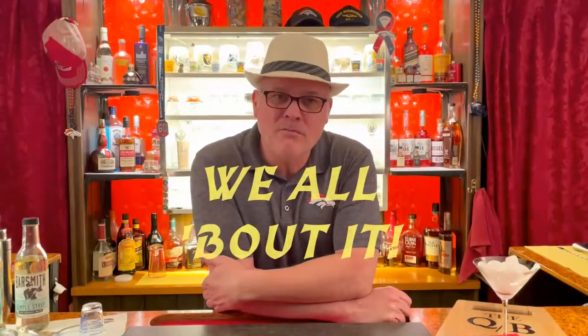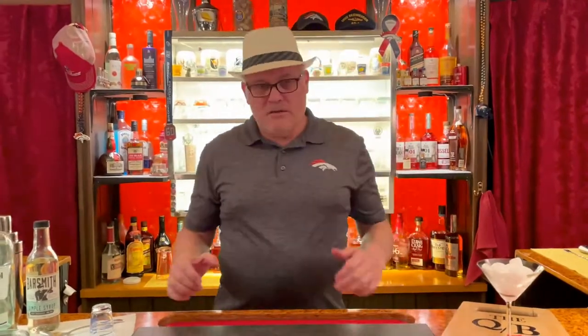Hey folks, welcome back to another exciting episode of The Quarantine Bartender. If you don't know me, my name is QB, and my channel is all about cocktails and drinks. On today's show, the daiquiri.